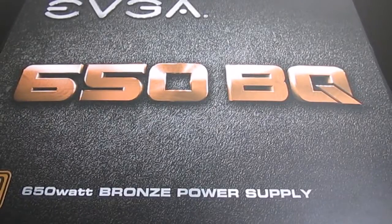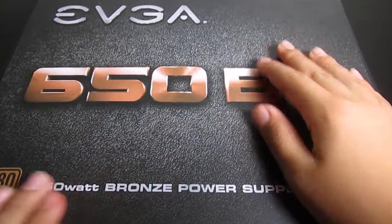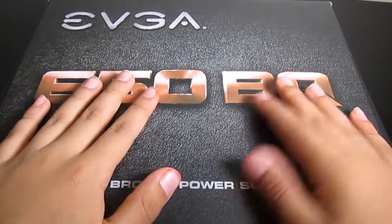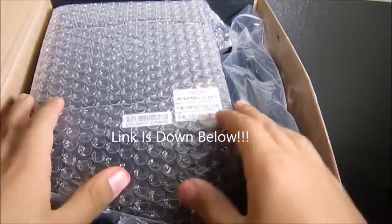Hey guys it's Wormface here and today I'm going to be unboxing the 650 watt EVGA power supply bronze certified. So let's get right on to it. Getting into the box, this is a semi-modular power supply, meaning the cables are modular but not all the way.